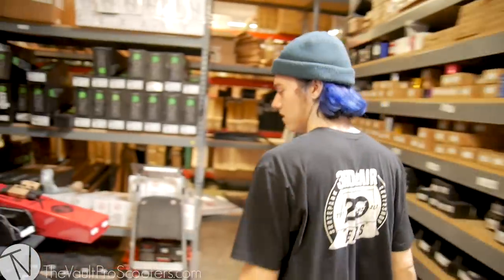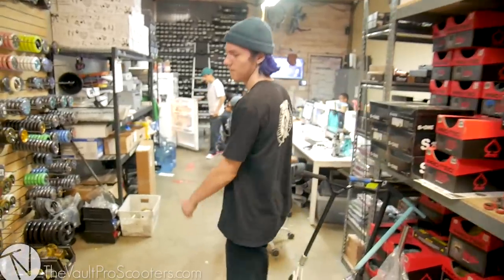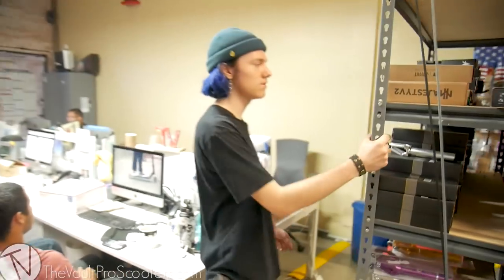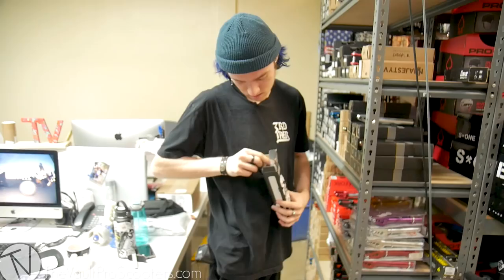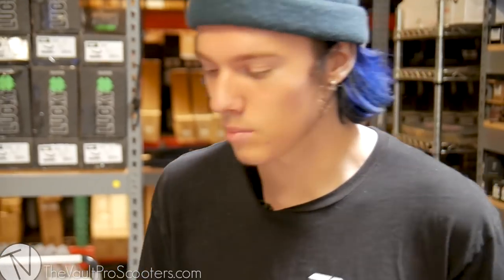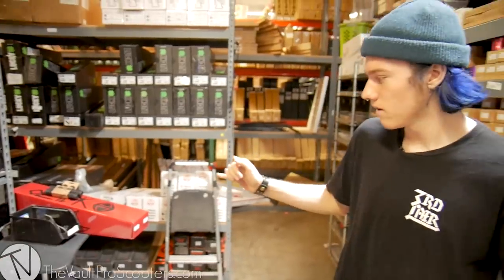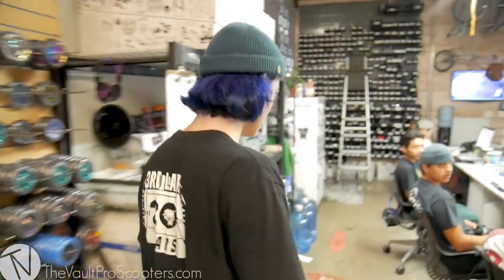We're going for a headset. I'm going to just stick with the Tilt — go classic. Just black Tilt headset. Next, we need a fork. I just want one that's matte black, and I'm thinking Supremacy. This black, and it's matte black — it's the 110 millimeter one. I think that's everything, but I did want to get a fender for the deck because I don't like brakes, but I don't like not riding a brake. Trinity fender in black — last one.